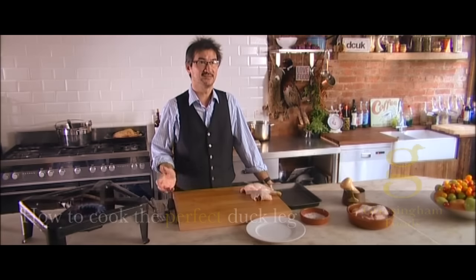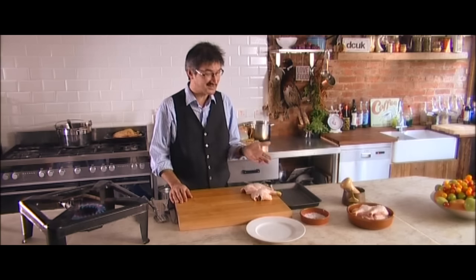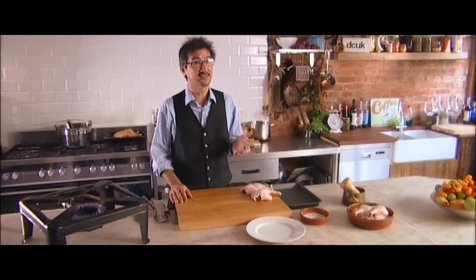Hi, my name is Vernon Blackmore. I'm the Development Chef at Gresson Foods. I've been cooking duck now for over 20 years, and today I'm going to show you how to cook the perfect duck leg.